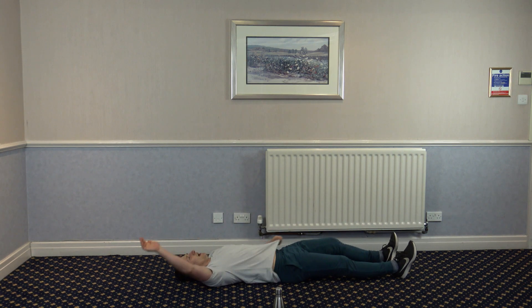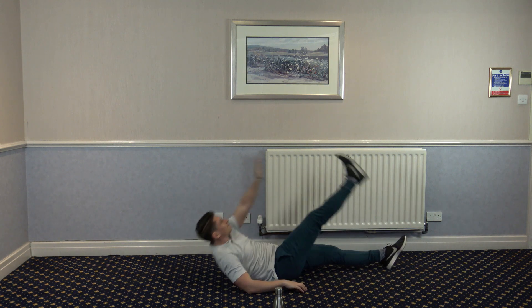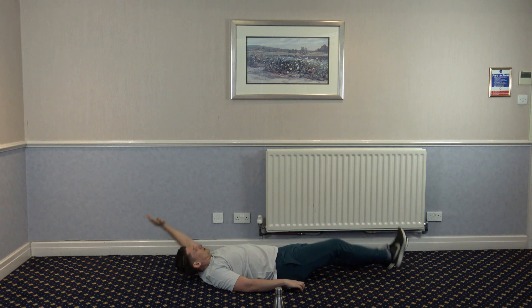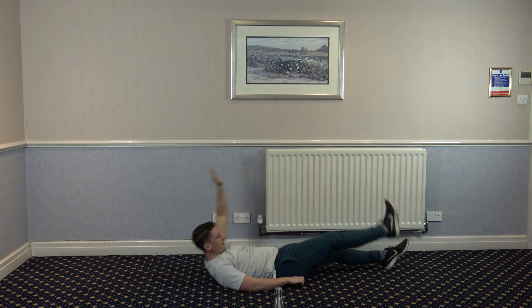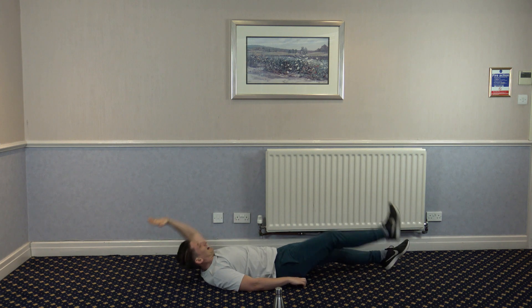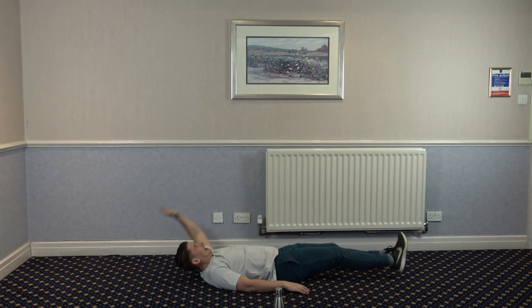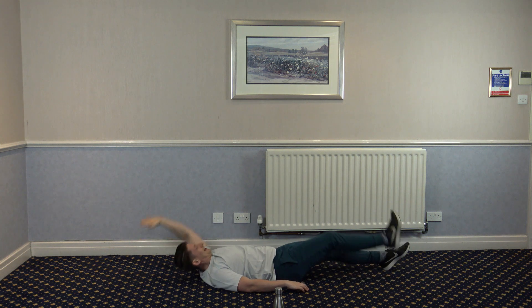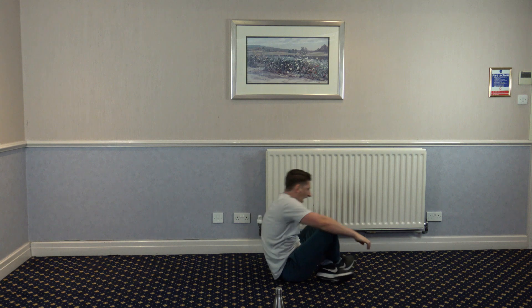Half feet set, but on the other side this time. Good job. Keep it going, keep pushing. It's getting harder but we can make it. Three, two, and one.